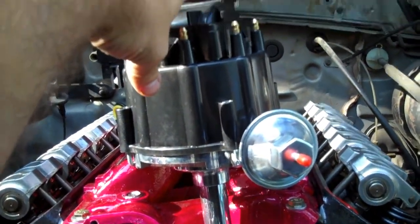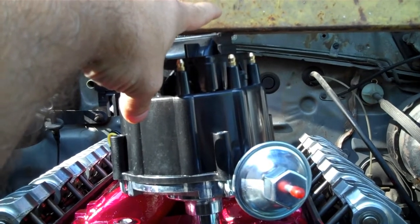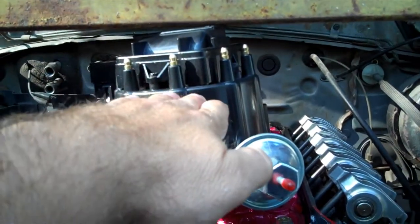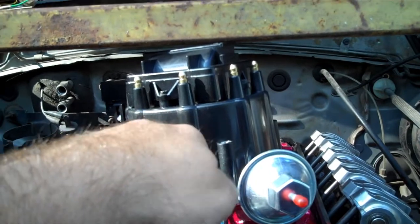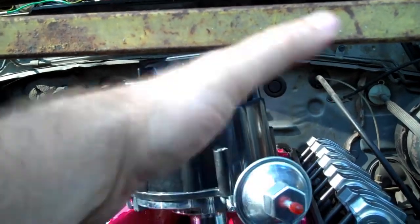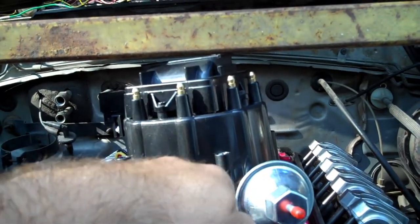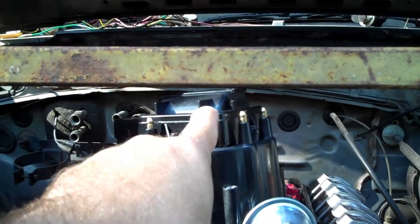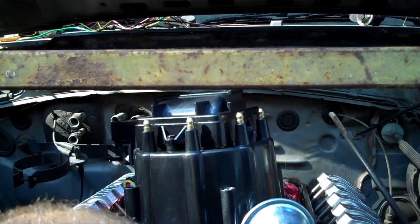The hoods on these Mustangs have a little bit of a rise so I think I'm actually good, but I'm going to show you guys a trick on how to check hood clearance. This is close enough that I'd really like to know, because if I hit the throttle the motor is going to rock, and especially on the drag strip if I drop the clutch and the motor torques over, there might be some rockage that bumps the hood. So let's show you a trick to check clearances between the top of the distributor and the hood surface.